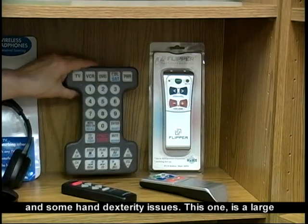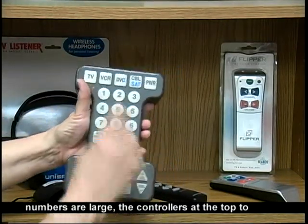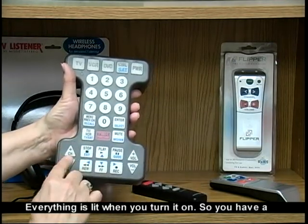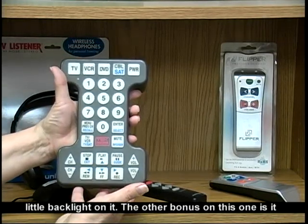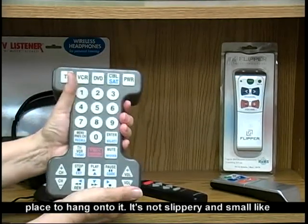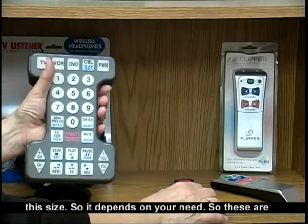This one is a large remote and it looks like a large capital I — the numbers are large. The controllers at the top to choose which device you're using are much larger. Everything is lit when you turn it on, so you have a little backlight on it. Another bonus is it's really hard to lose in the couch cushions because of its size. And for hand dexterity, you've got a good place to hang on to it — it's not slippery and small, so it depends on your need.